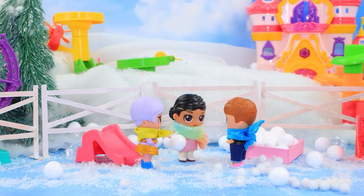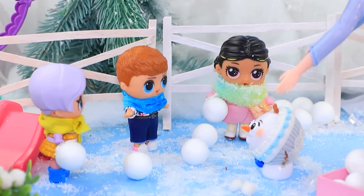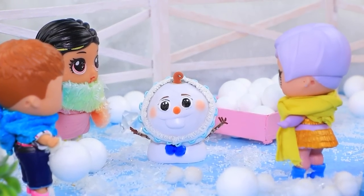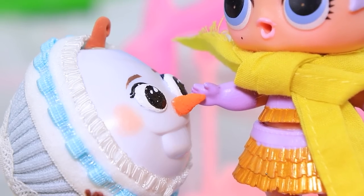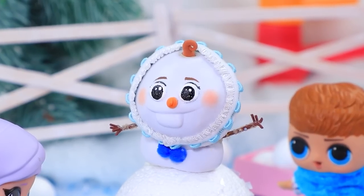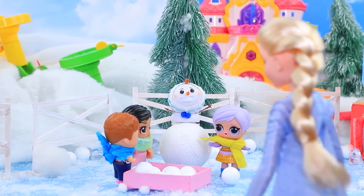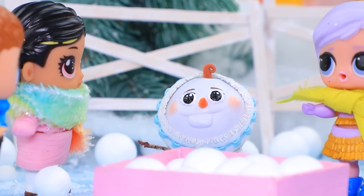Elsa brought a baby to the park. 'Say hi to Olaf — you'll become friends!' 'You're so funny — hi! And a carrot nose!' They're making a huge snowball; Olaf immediately climbed up. 'When I grow up, I'll be that big!' 'Olaf, did you play enough? It's time to go home.' 'I'm on my way — bye guys, see you next time!'